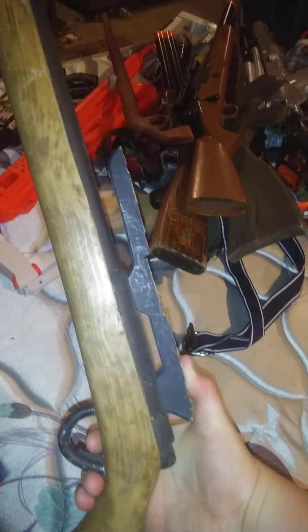Up next is a bolt-action rifle that a friend of mine's dad made. It is 100% wood, except for the trigger guard and the trigger. It used to have a scope, but that's the one I hydro-dipped — it fell off a while ago. As I said, it's 100% wood.